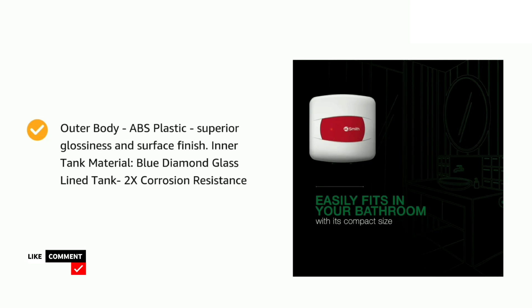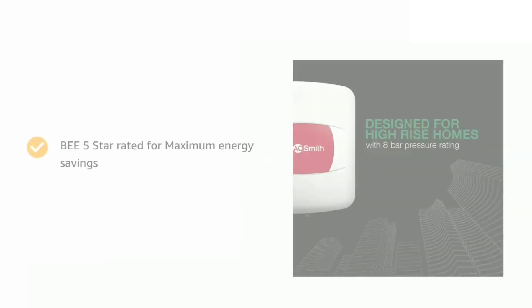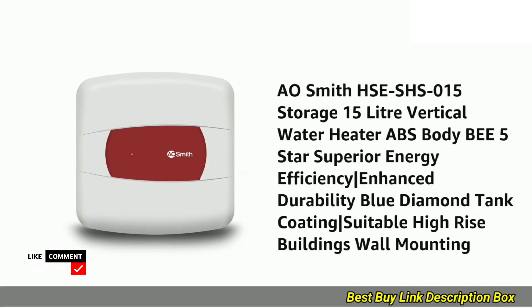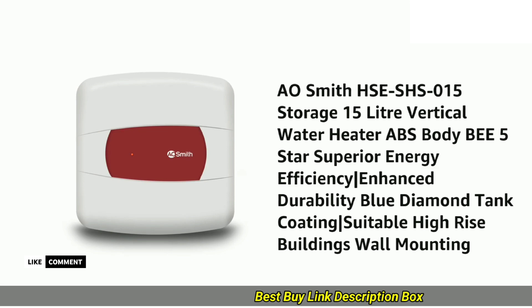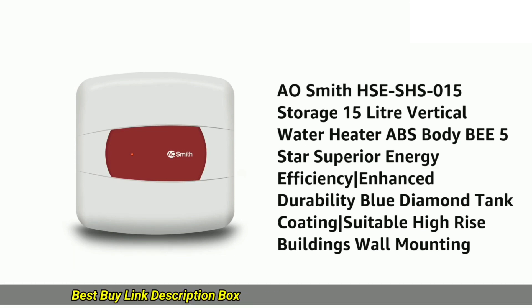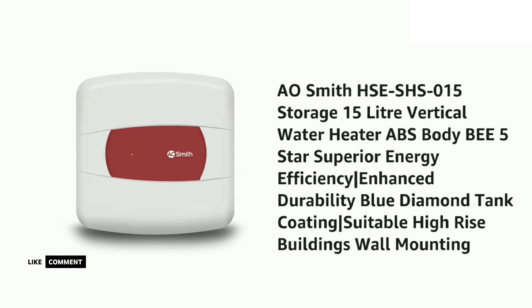Energy efficiency — this is where the A.O. Smith HSE SHS-015 shines. Its BEE 5-star rating translates to significant energy savings; you can enjoy hot water without worrying about skyrocketing electricity bills. Durable and reliable, A.O. Smith packs in top-notch technology for long-lasting performance. The blue diamond glass-lined tank offers superior corrosion resistance, while the multifunction safety valve ensures safe operation.